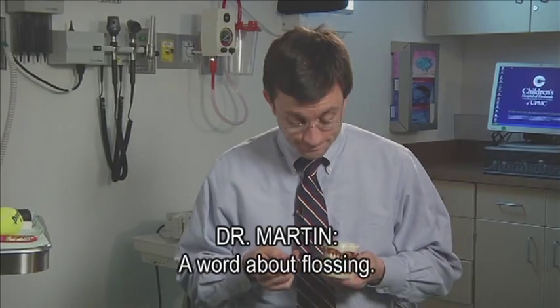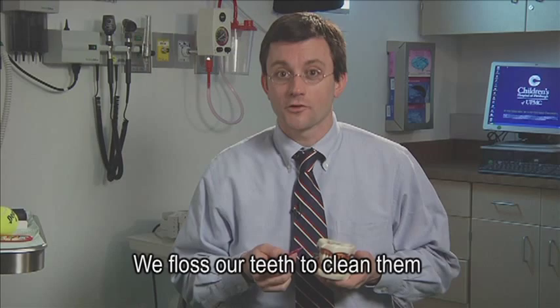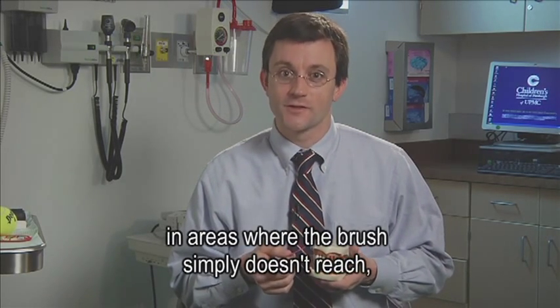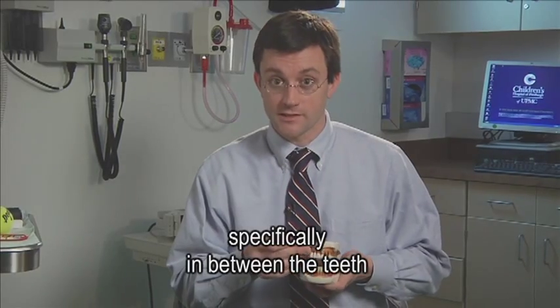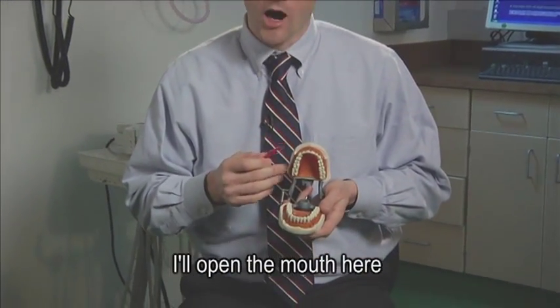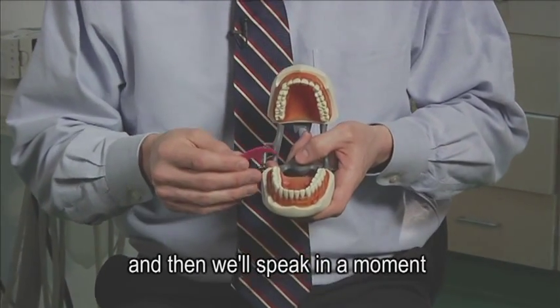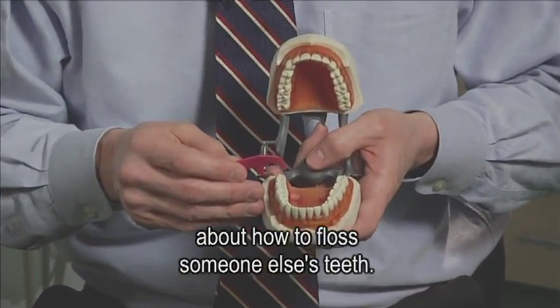A word about flossing. We floss our teeth to clean them in areas where the brush simply doesn't reach — specifically in between the teeth and also behind the teeth. I'll open the mouth here to show you the basics of how to floss your teeth, and then we'll speak in a moment about how to floss someone else's teeth.